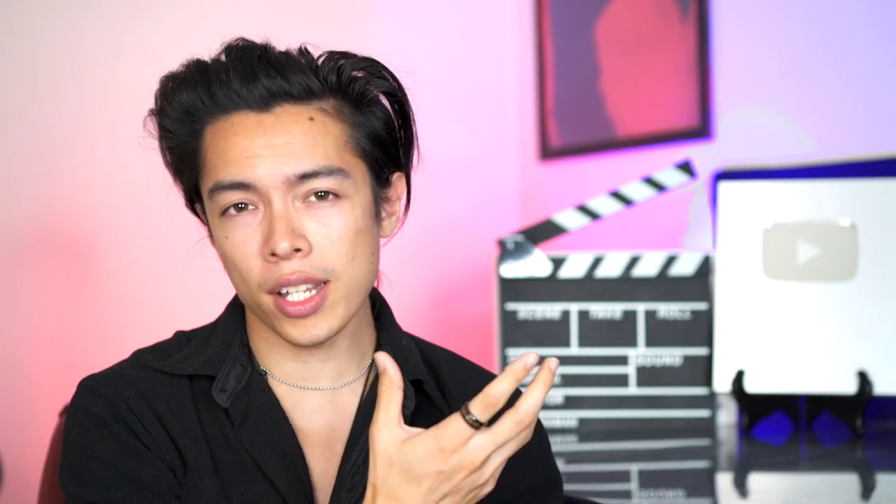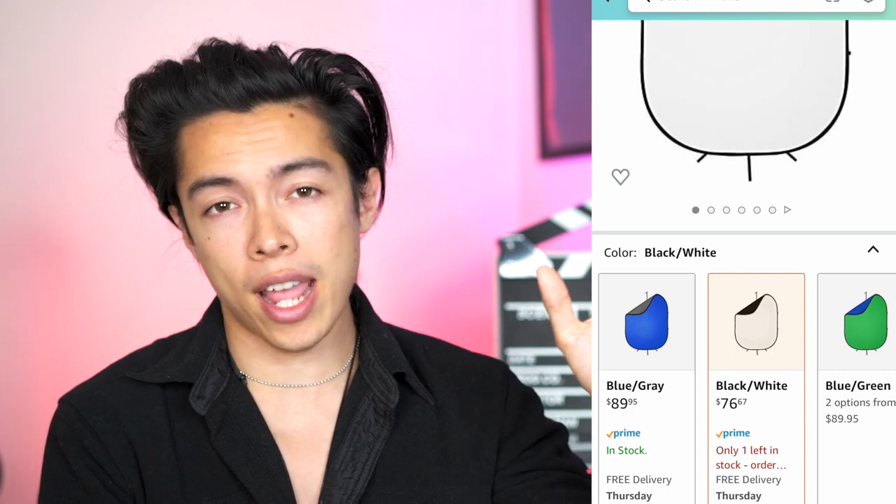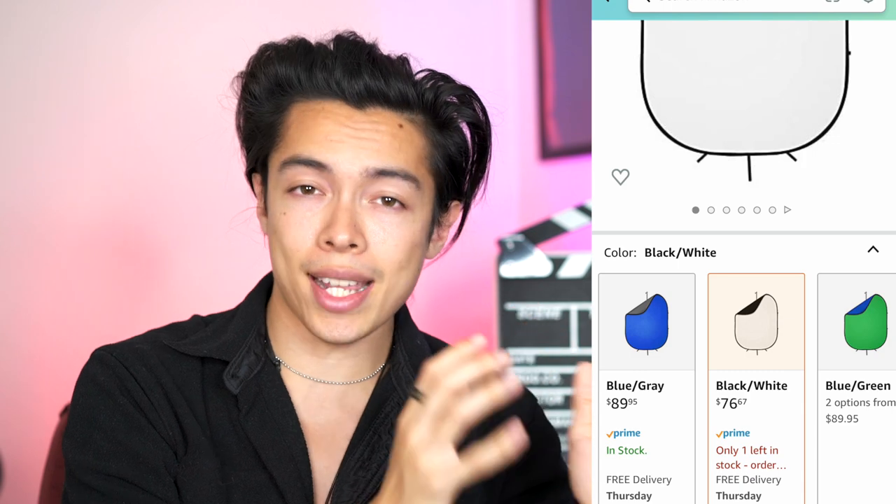The background has to be blank because then they get to focus just on you. That's the most important thing — they want to see how do you look, and do you look right for the part that they're particularly casting at this point in time. If you have stuff in the back, it can get distracting. Typically, the colors that people will have for backdrops will either be off-white, black, or blue. I'll also put it on the screen here just so you can see a snapshot of what the prices will be on Amazon for some of these items.